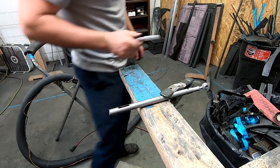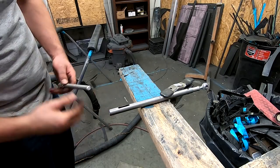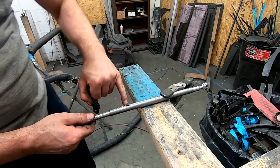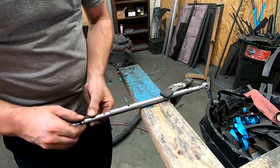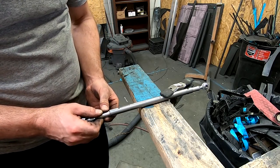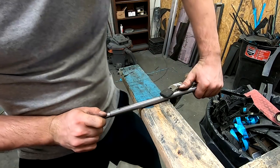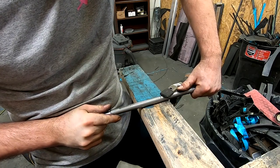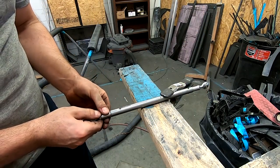An unflanged quarter-20 nut fits right in there and it's sitting flush. There we go — we're just starting to get tension as the hole lines up on the end. Should have close to full compression. We're going to go with that — I think that should be good.